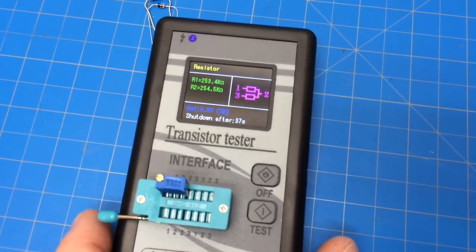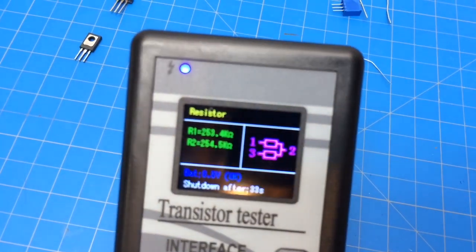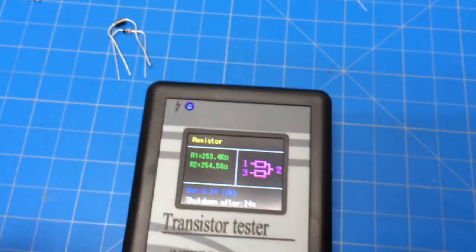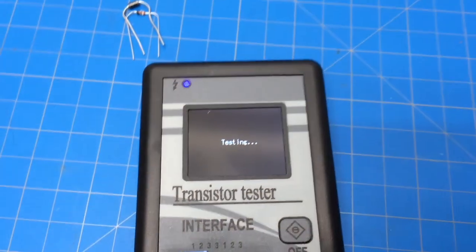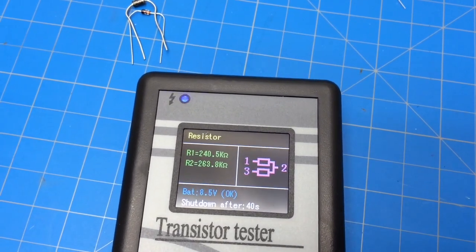Okay, so that one looks like a 500,000 ohm. Take this pot and just turn it about one turn in any direction, then hit the button again and we'll see that value change. So that's pretty cool - if you have a bunch of these laying around you can throw it in there real quick. It sees it as two separate resistors and shows you the common.